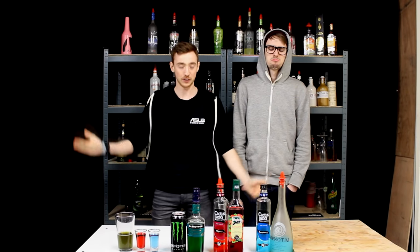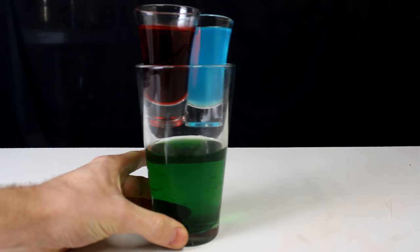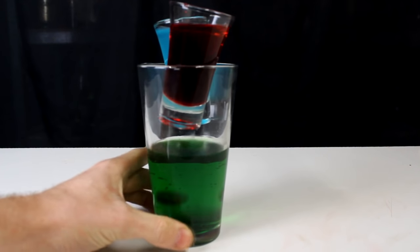What is up you guys? My name is Prenti and welcome back to another video. Today we're making the Matrix Bomb Shot — my version anyway.